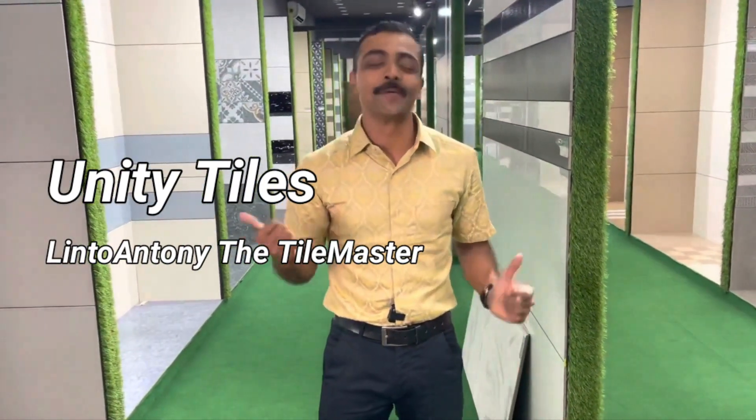Hello everyone, welcome to Unity Tiles. This is the best design of the 6x4 tiles. In my opinion, the best design of the 6x4 tiles in our market is 180x120 tiles.